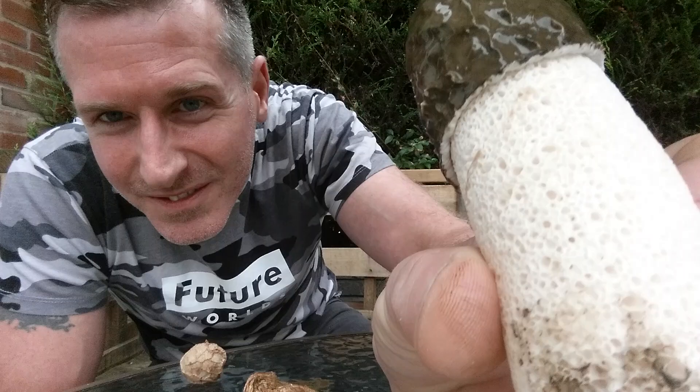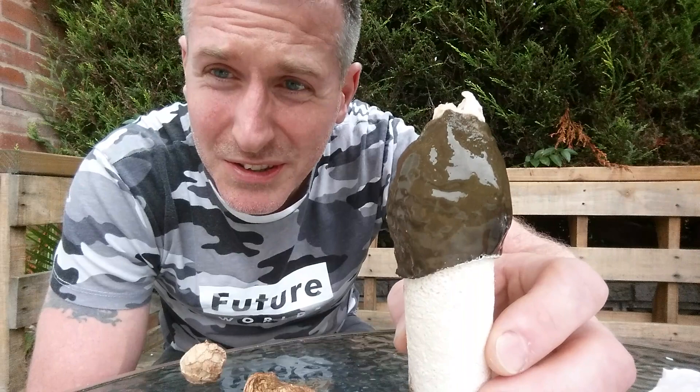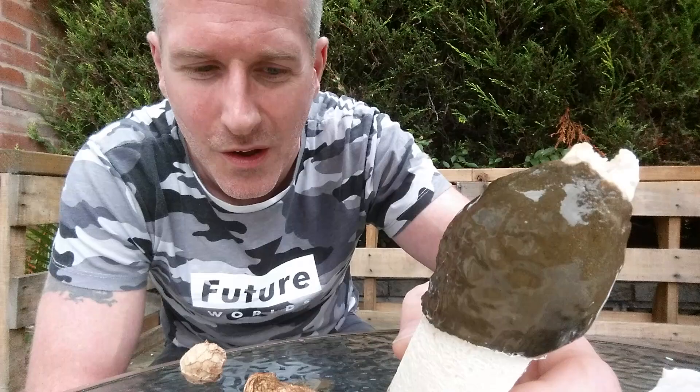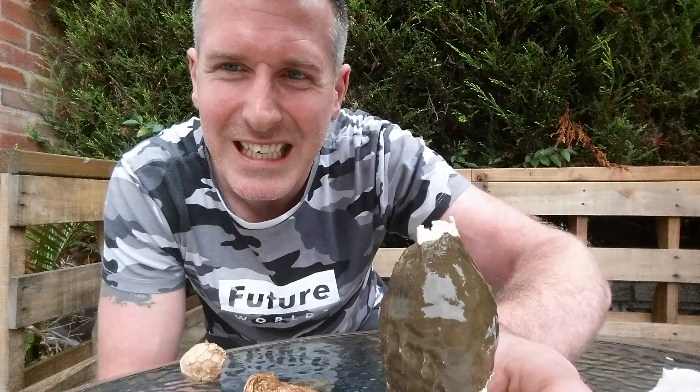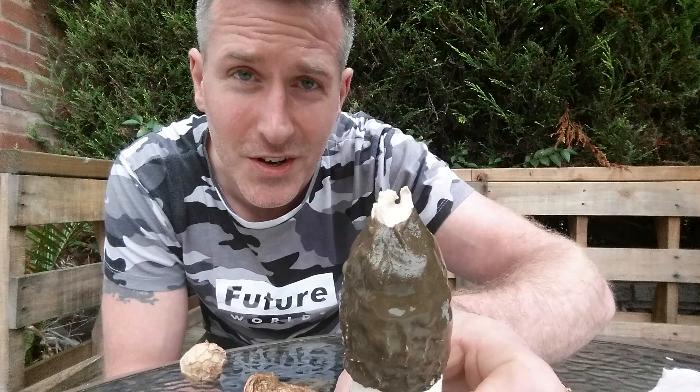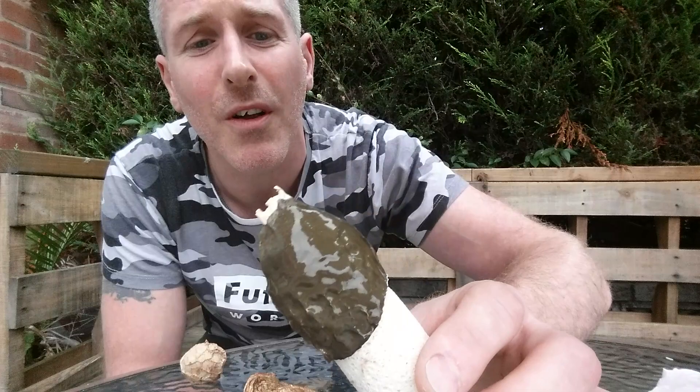That is the stuff that produces the smell. I can't really describe the smell — it's ever so slightly sour, it clings to the nostrils. I'm sort of used to it now because I've been messing about with stinkhorns a lot. A little bit like sulfur as well, and rotten meat. Flies love all that, don't they? That's what attracts them. When I got them from behind the shed just a few minutes ago, there was a swarm of flies all over these. They do the job — that's what they're supposed to be doing: attracting flies and spreading the spores.